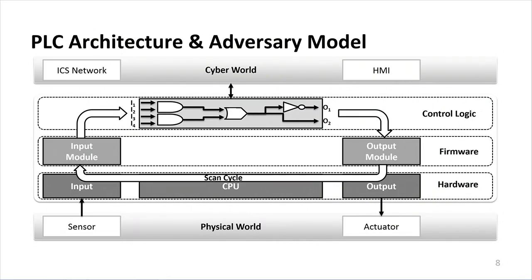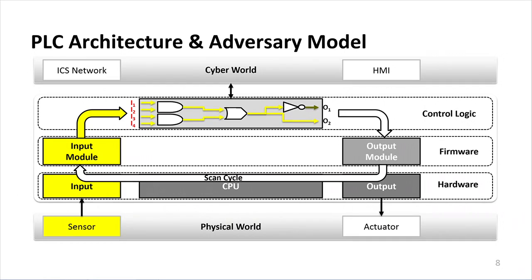Diving deeper into the PLC: PLCs typically work by scanning the inputs, propagating the input values through some programmable logic, and then updating the associated outputs — what we call a scan cycle. A scan cycle takes sensor measurements through the input hardware, through the input module of the firmware, up to the control logic or application layer, through a programmable logic circuit, and then the associated output ports are updated. In parallel, you have the cyber world, including all network ICS components and a human-machine interface manned by an operator monitoring the overall system state.